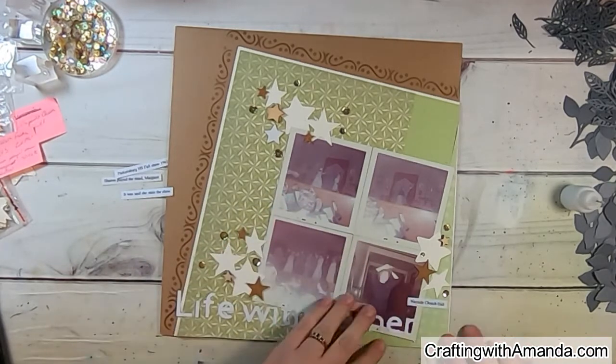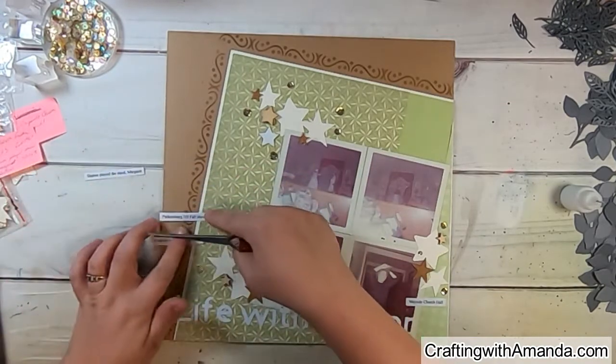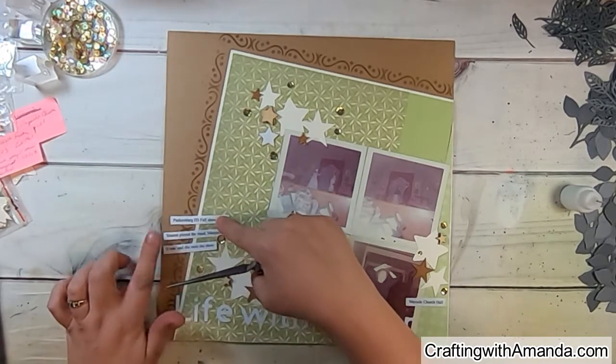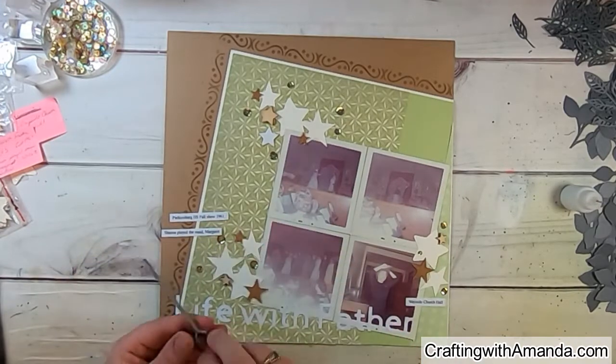I printed my journaling on strips and cut it apart. It notes one photo is from a particular church hall, and the other three are from the high school show — including what role my mom played and that she stole the show. I think the layout is pretty much done at that point.